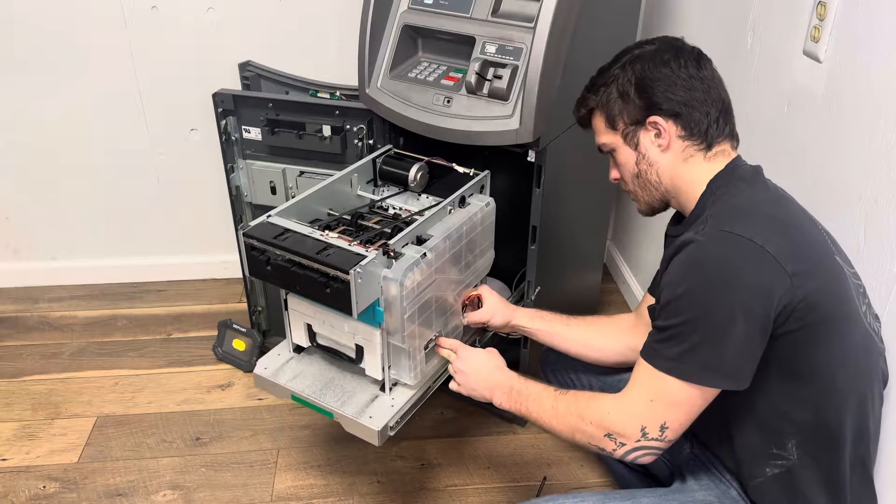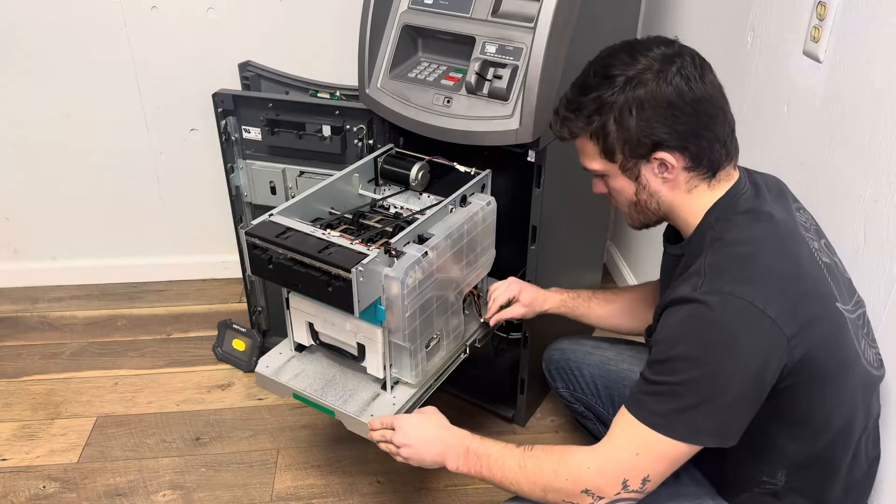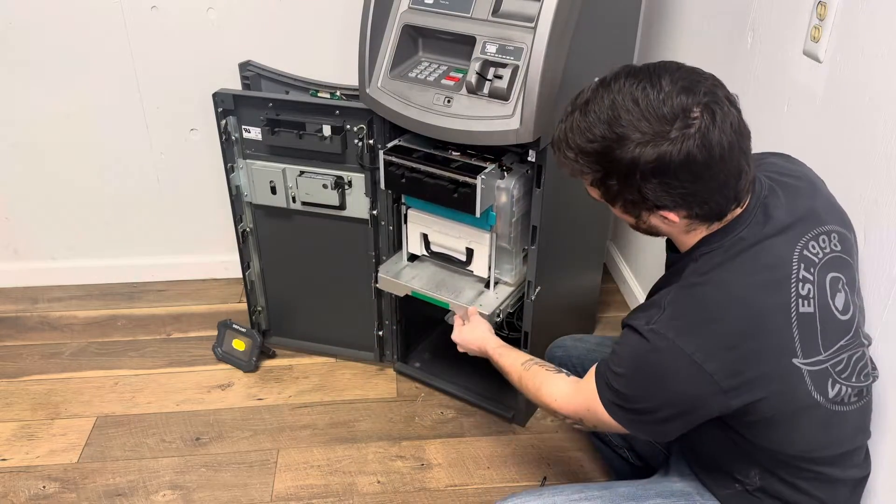Then you're going to reconnect the power and the communication cables. After connecting the cables, you are going to close the vault door and close the bezel door.